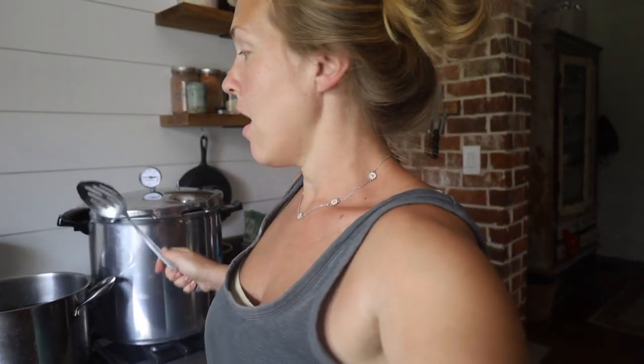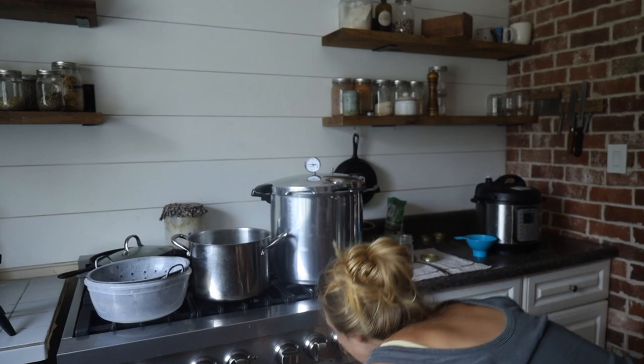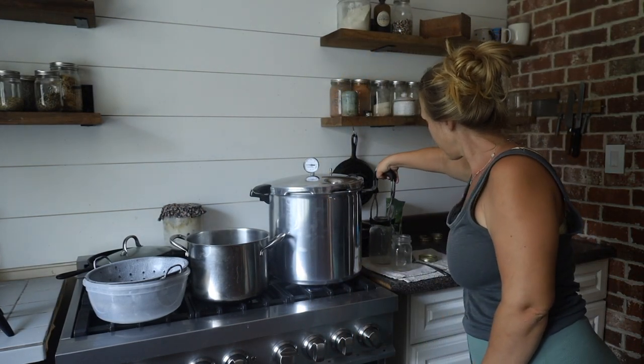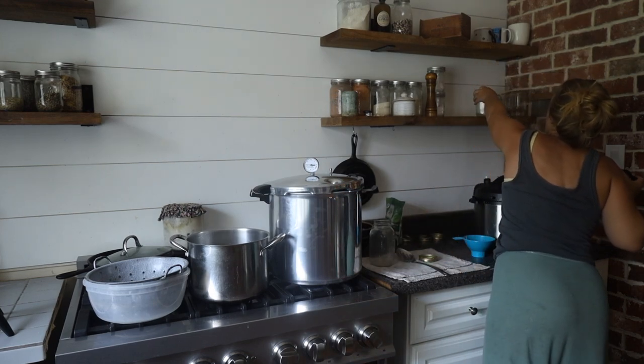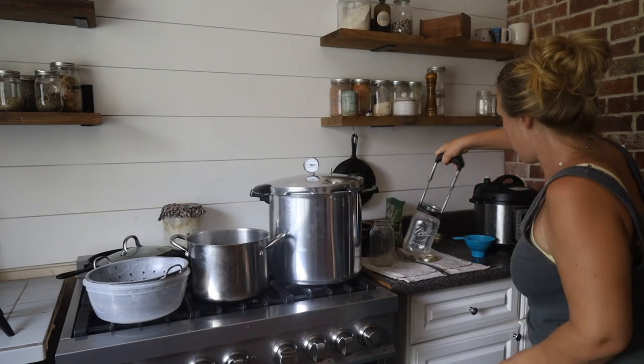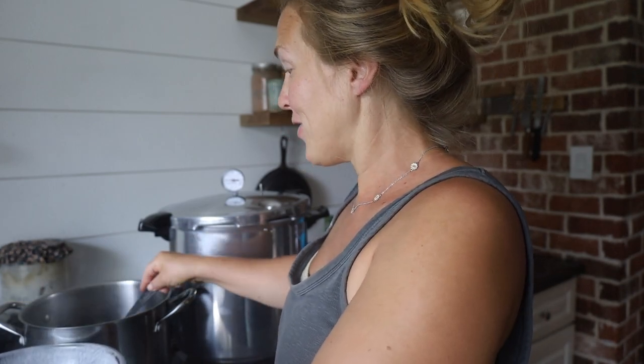The water that I'm blanching in I'm going to reserve to pour over my jars. Let's get the jars out. I'm not canning a large batch — I didn't really want to do a ton on my first try.